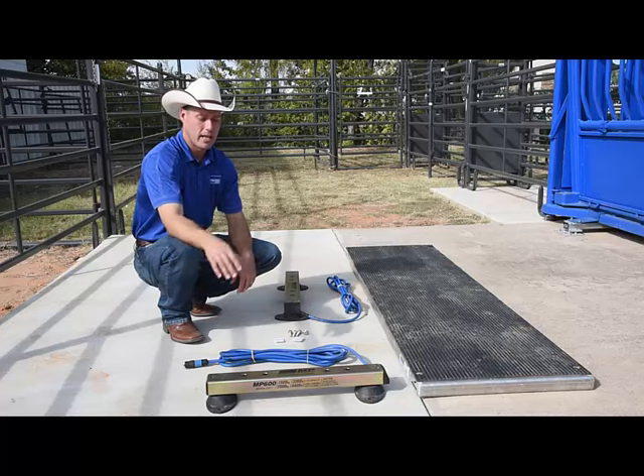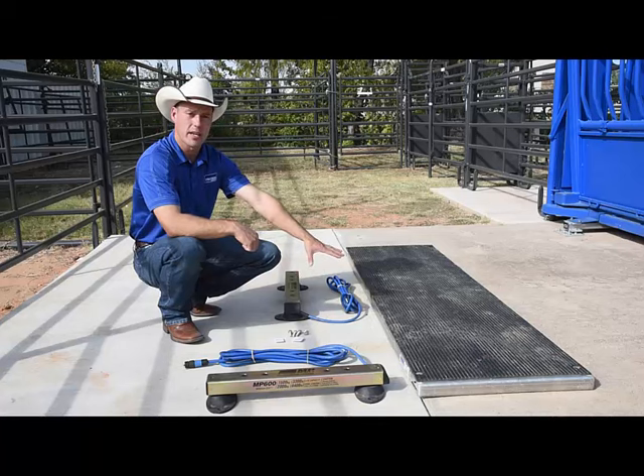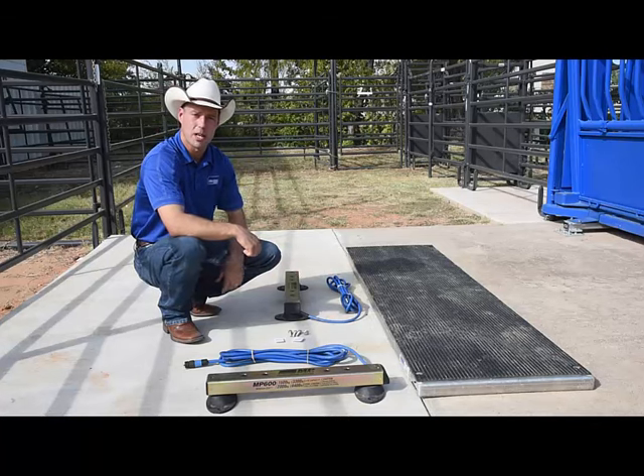What we'll show here today is the installation of the MP600 load bar underneath the AP600 alleyway platform.